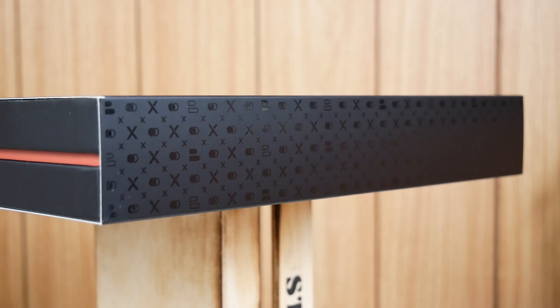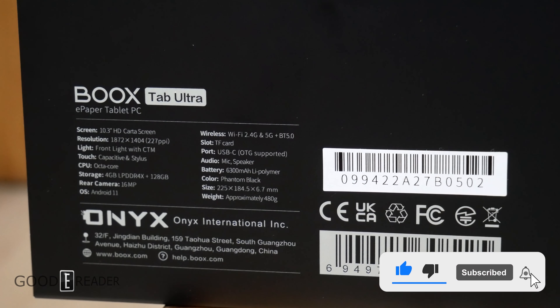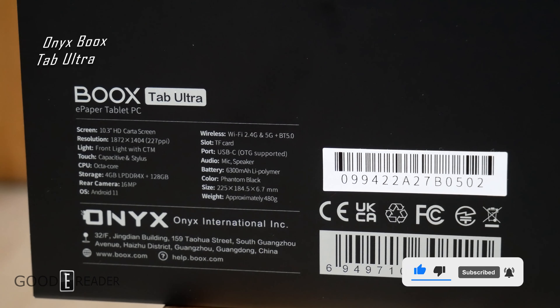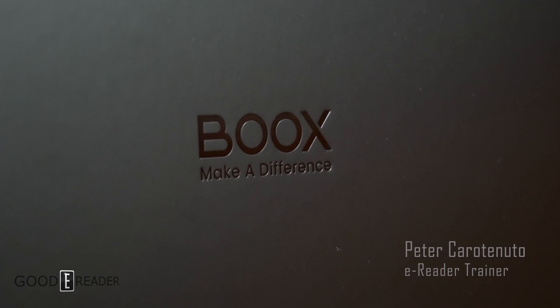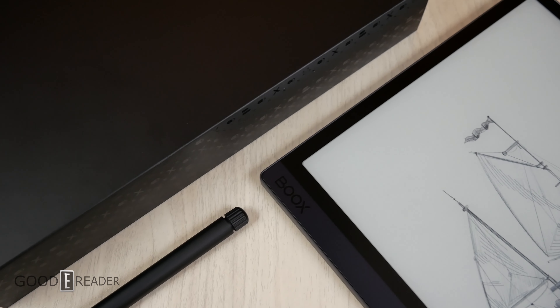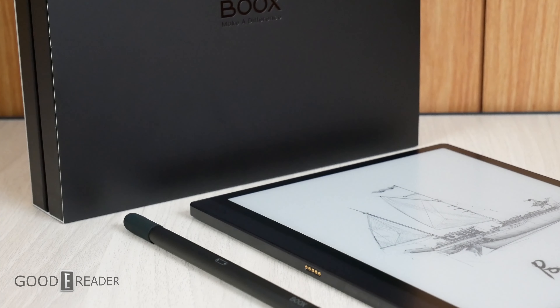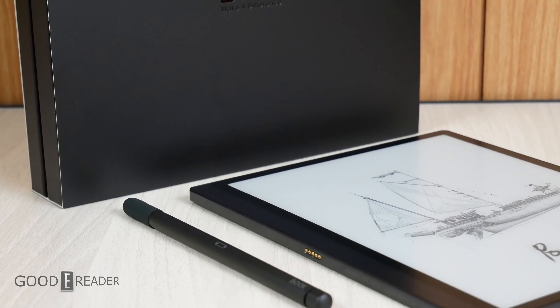This is the Onyx Boox Tab Ultra — a 10.3 inch e-ink Carta screen, 227 PPI, front light with warm light, capacitive and Wacom stylus, octa-core processor, 128 gigs onboard storage, 4 gigs of RAM, Android 11, and a whopping 6300 milliamp battery, which means this has some of the highest battery capacity we've seen on any e-paper product.